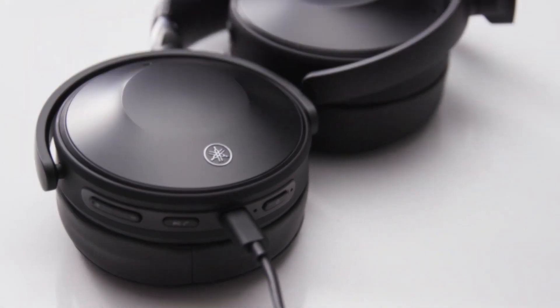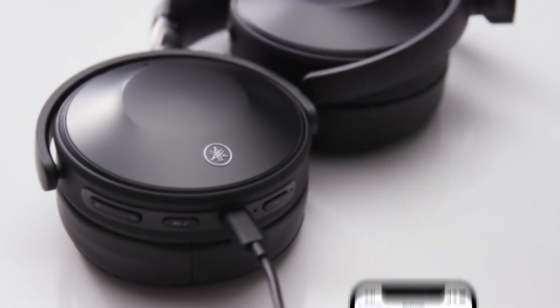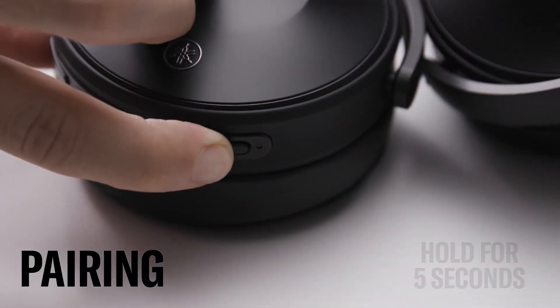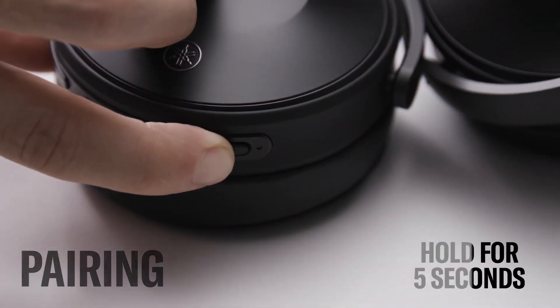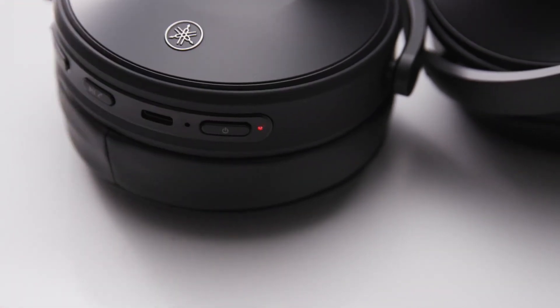Once charged, you're ready to pair the headphones with your Bluetooth enabled device. Be sure to have it nearby. Starting with the headphones turned off, hold down the power button on the headphones for five seconds. The indicator light will flash blue and red and you'll hear an audio message of pairing.